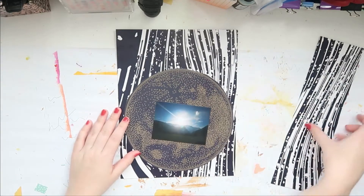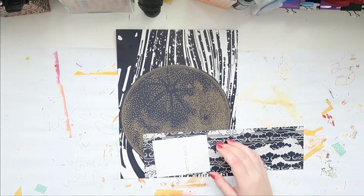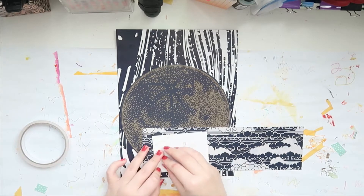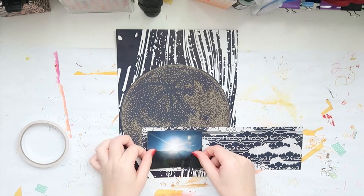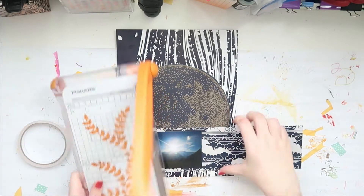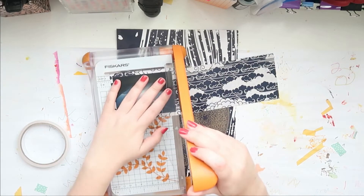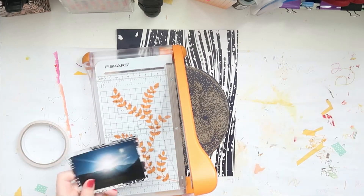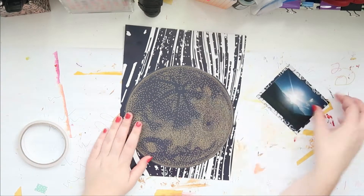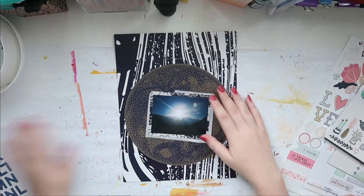On the back there were some clouds and I thought that's perfect, so I backed my photo with that. Then off camera I'm also going to use some white tissue paper to mat my photo even more. So there we go — all cut and tissue papered up.